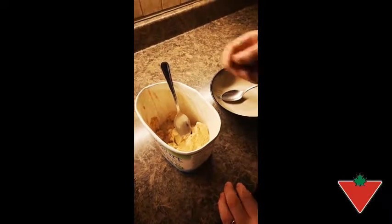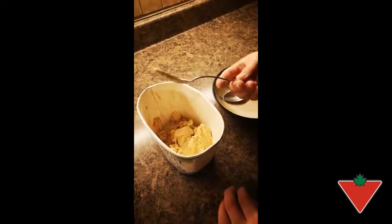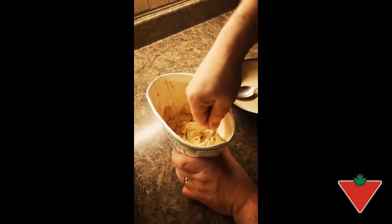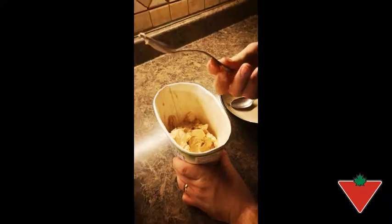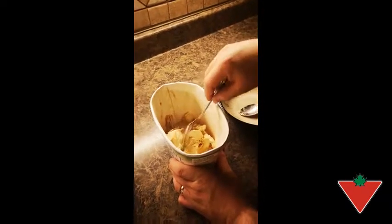I've put the Paderno Mackenzie 20-piece flatware set to the test by comparing it to my old spoons when I scoop ice cream. We're using my old spoon here to scoop ice cream. As you can see, it bends really easily. Not a very good quality spoon I used to have.